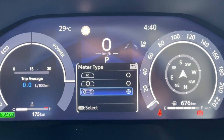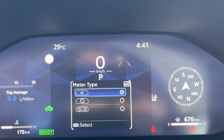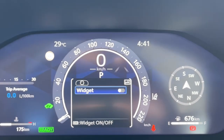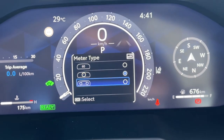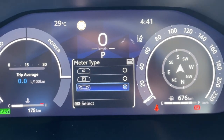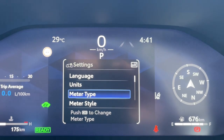Now over here there are different types of gadget settings available and you can choose as per your liking. We have this one which has the main speedometer in the center, or if you want to select a different one, use the reverse key. There is a third option which gives you the choice of two gadgets. I like these two in place, so we'll select this and then go to the previous menu using the reverse key and go into the meter style.